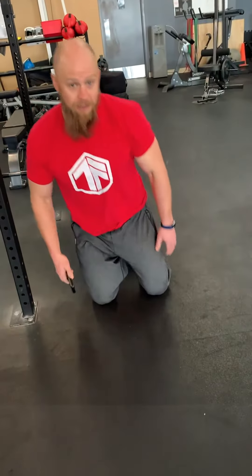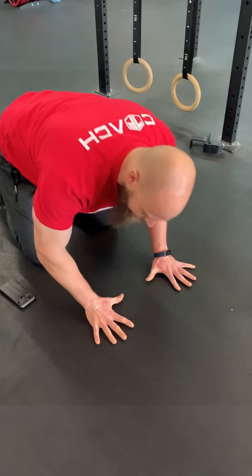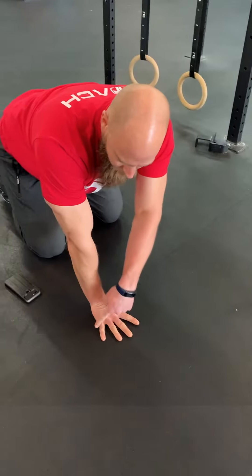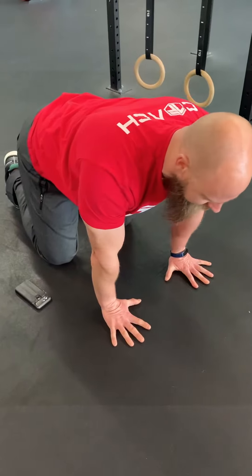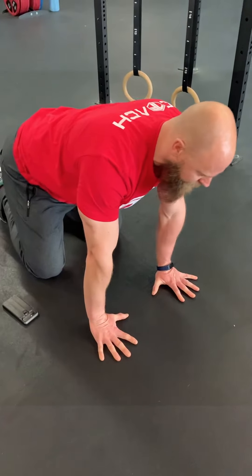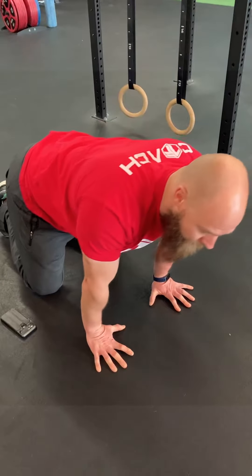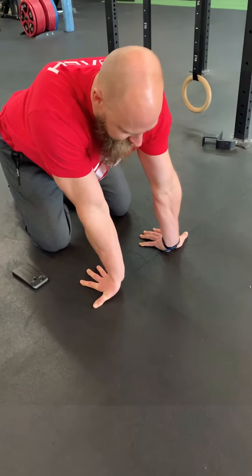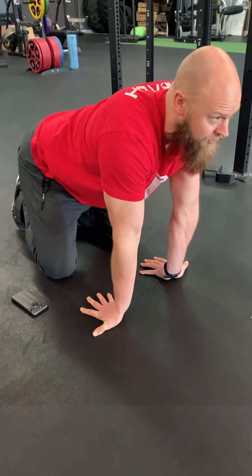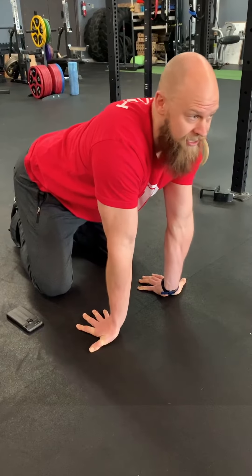Lastly, we have a little bit of forearm work. Just because you'll be on your hands, we want to make sure those wrists don't bug us too much. So I want you to make your hands as big as you can, really try and push those middle knuckles down onto the floor, and just do little circles back and forth — about five each direction. Then turn your fingers to face back, sit back around and sit on your heels and come through as well — about five aside on this as well.